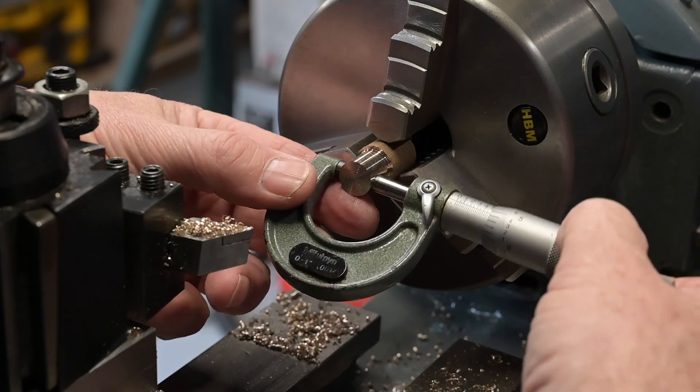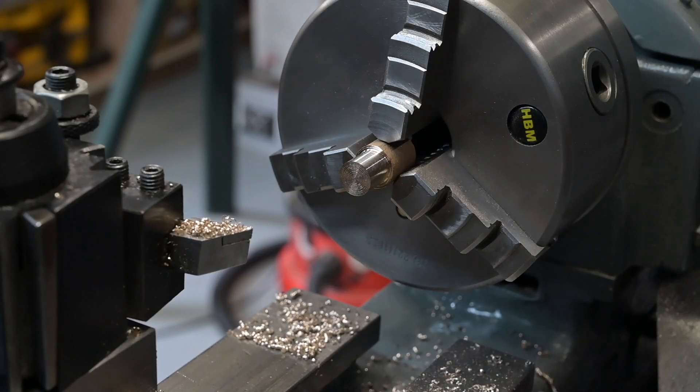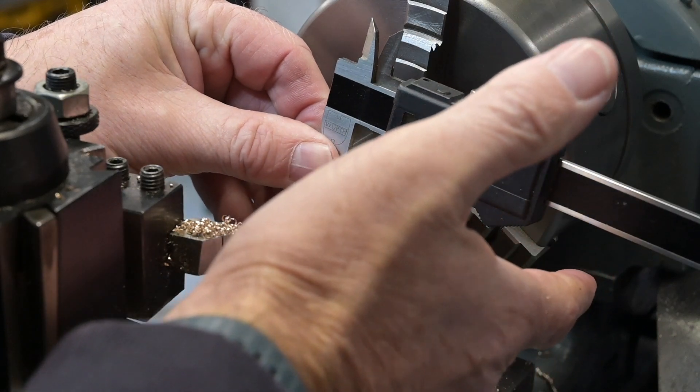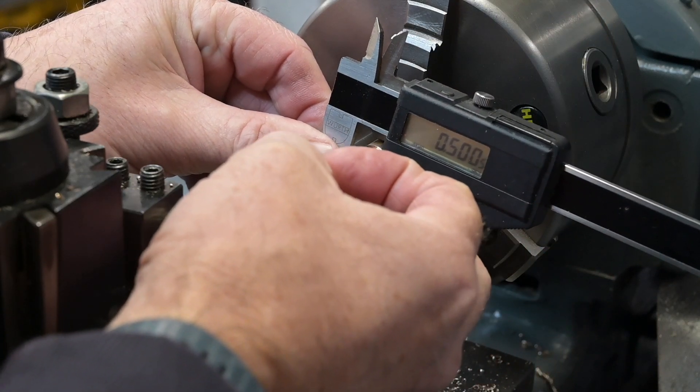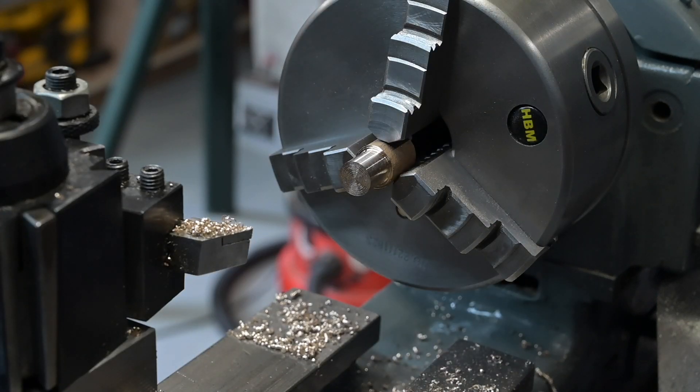That's 504... 501.5... 500. That's near enough. That's near enough for me.